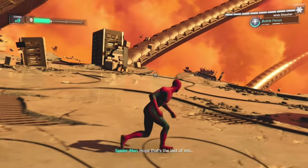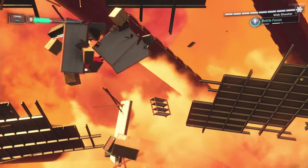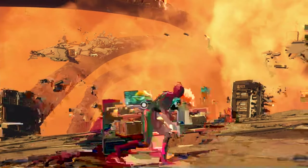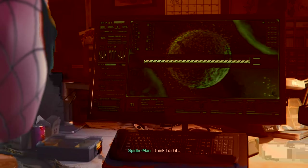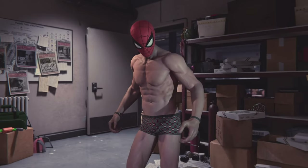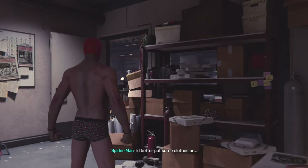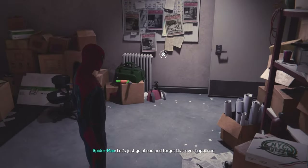Hope that's the last of them — I can barely stand up. There's the centrifuge I need. Finally, I'm running out of time, I can feel it. I think I did it. Where'd my suit go? I think I took decontamination a little too far. I'd better put some clothes on. Much better — let's just go ahead and forget that ever happened.